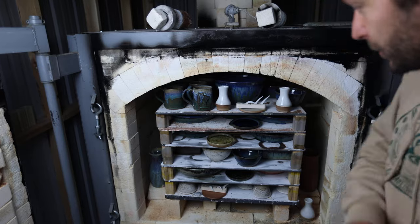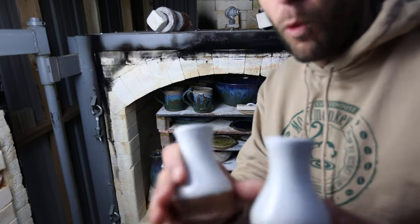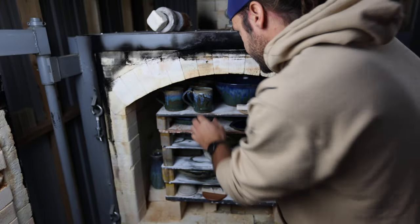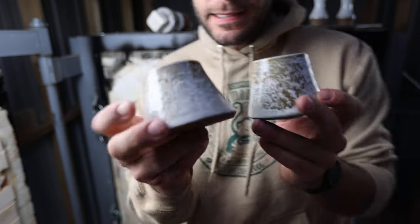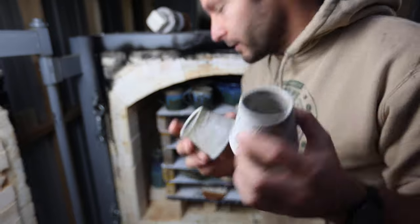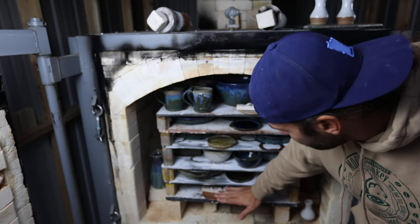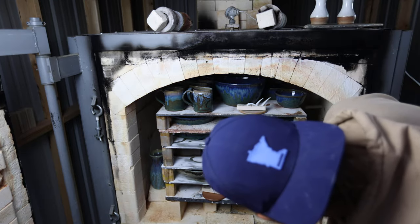I'm going to unload this kiln and talk about the shelves a little bit and talk about some pots. We've got some nice little white bud vases — doing a lot more white these days. Got a bunch of candles in there; these were a super popular glaze combo for Christmas candles. White gloss over alabaster. You can see the Advancer shelves in here, and then these are a different type of shelf that came with the kiln.